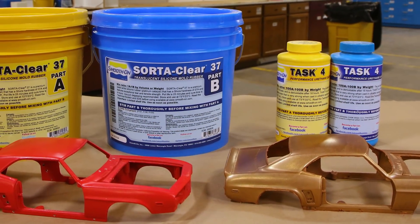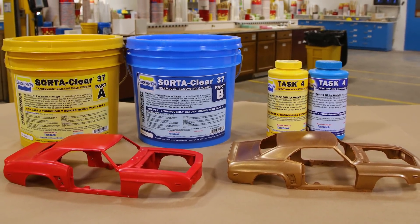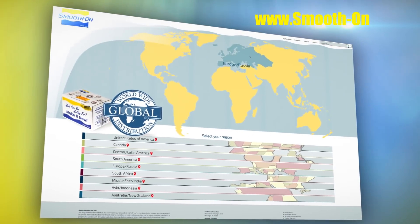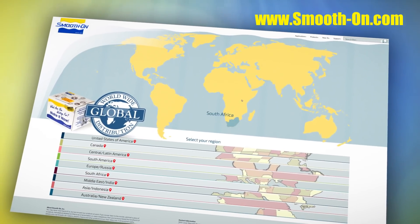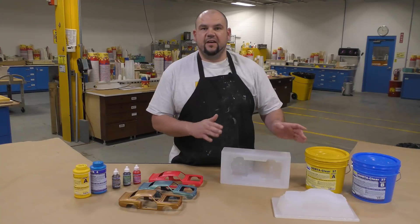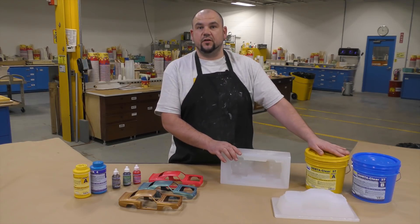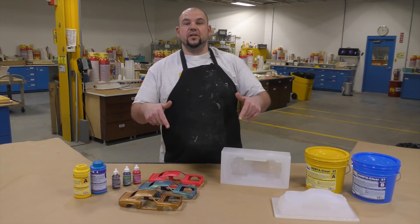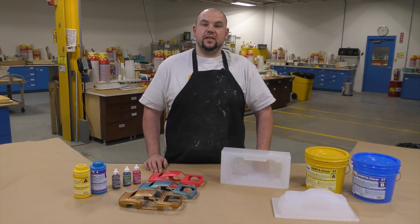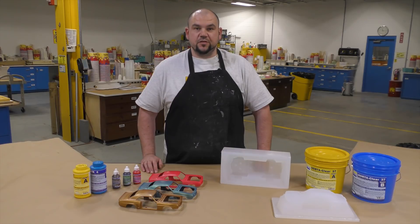Here you have the original model next to the casting that looks 100% identical. If you got inspired and would like to purchase any of the products used in this video, you can do so by visiting any one of our distributors around the world. That's a simple and easy way to make two-part squeeze molds using the SoraClear 37 platinum-based silicone. If you have an idea about what we should mold next, let us know in the comments below. If you want to see more videos like this, hit the thumbs up button, and remember to subscribe.